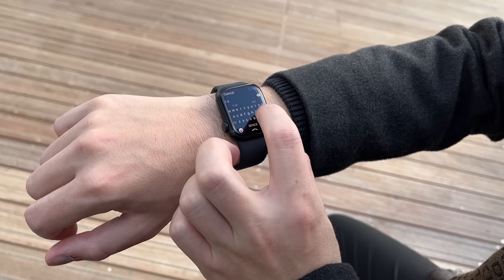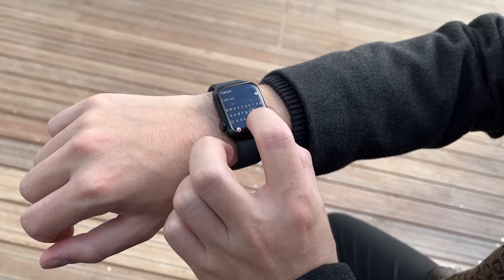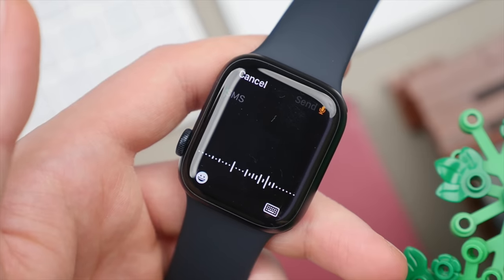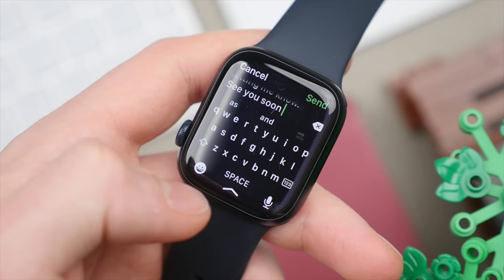Because the Series 8 has that larger display, for the first time we now also get an onscreen keyboard. At first glance it may look super small, and it is, but with predictive text it really manages to work quite well. You have to get used to it a little bit, but if you're responding with a couple of words to a message I find this to be very quick and useful. For longer responses I'll use the dictation feature, which is also on the SE2 — but not this onscreen keyboard, which is exclusive to the Series 8.